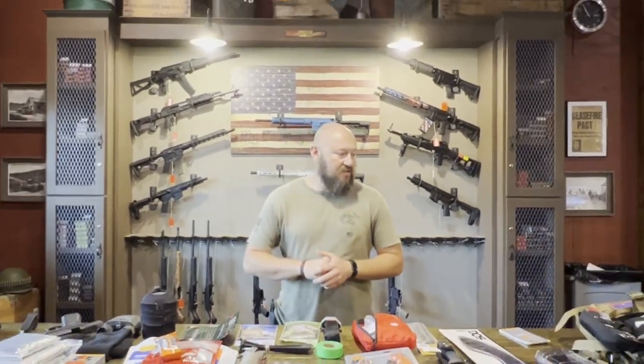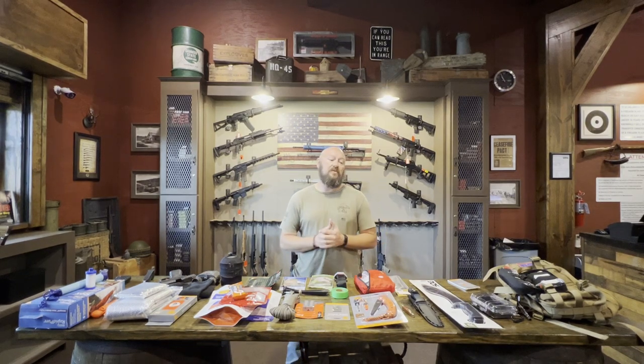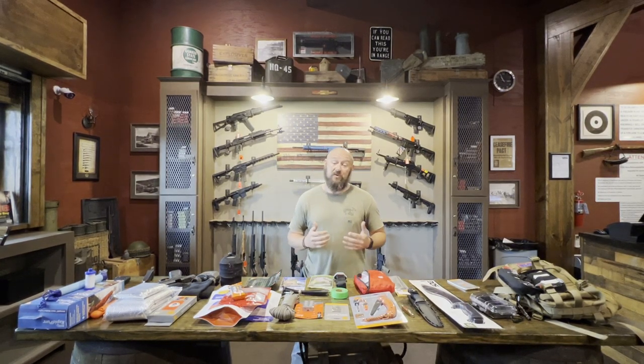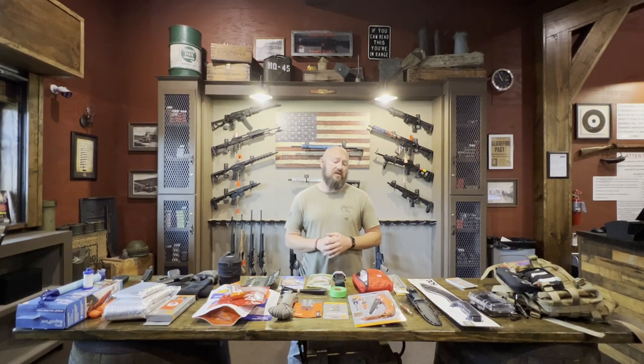Hi guys, Travis here at Outpost Range. Today we're going to discuss some things that are very relative to the time now in our country and pretty much around the world — being prepared to have to leave your home and be safe and quick about it. We're going to cover bug out bag options, some things to think about when you're preparing, essential stuff you would need, and some additional items that would make things easier.